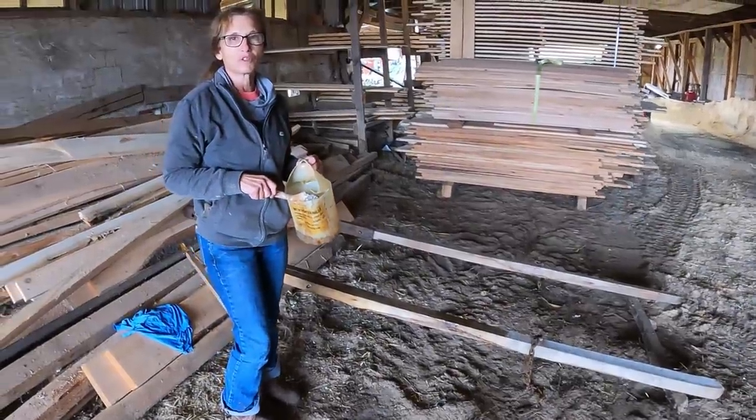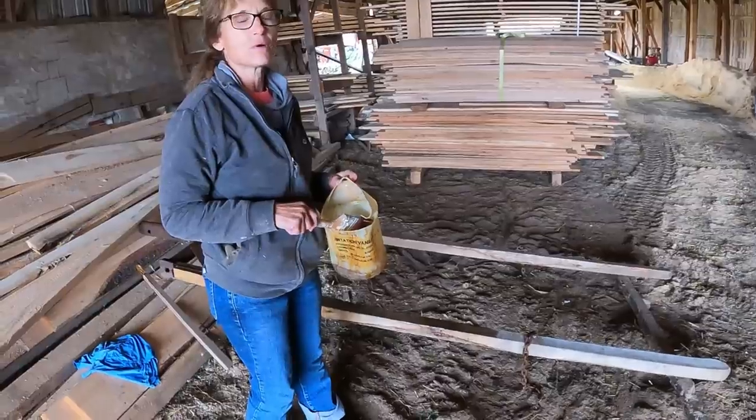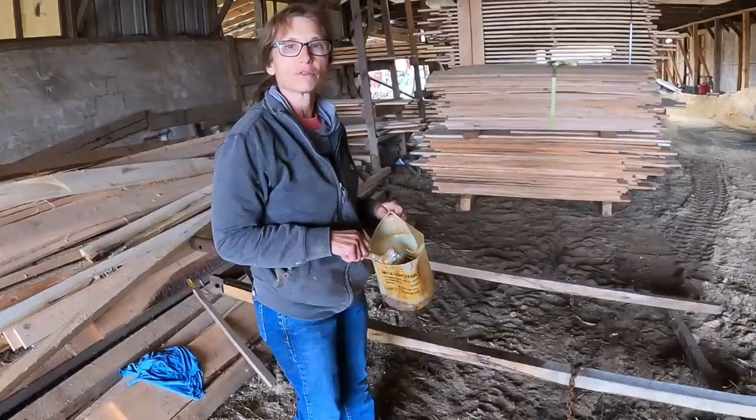Hi everybody, welcome to Working Horses with Jim. I'm Brenda, and today I am working on putting some linseed oil on the set of single horse shafts that Jim made, which you might have seen in earlier videos.